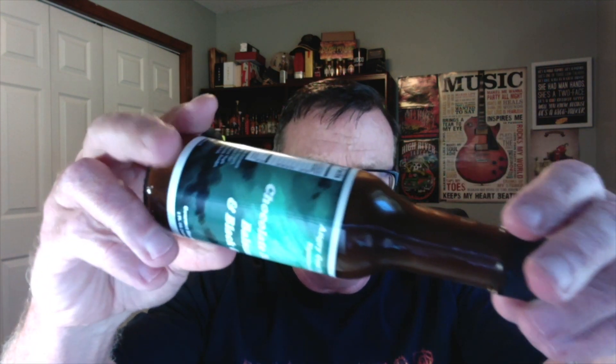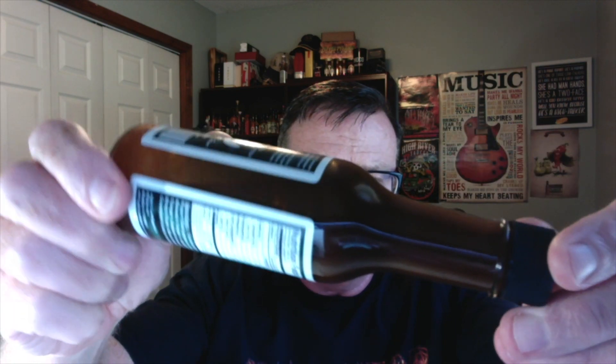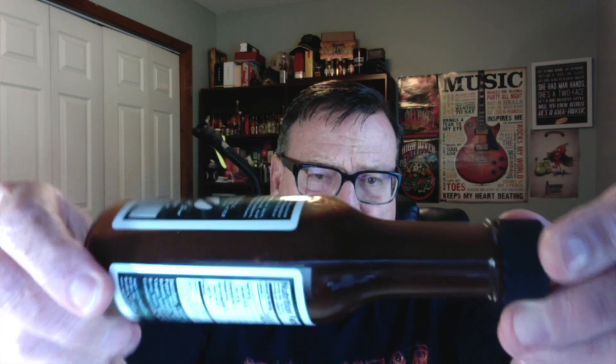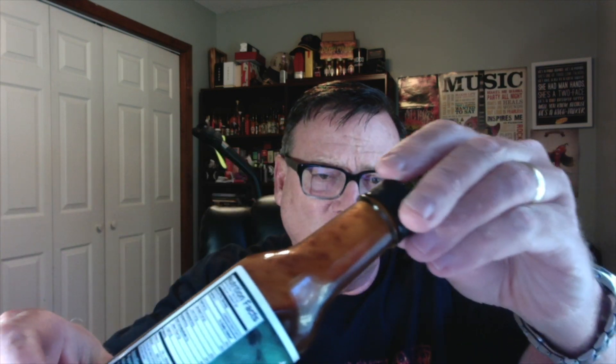Now just check out this beautiful dark color — looks like some black garlic. Nice dark color on this one. Check that out. Nice consistency, not too thick, not too thin. Boy, does that ever look dark and rich.